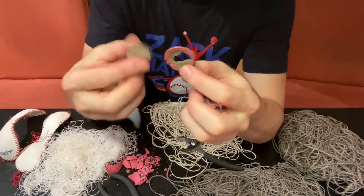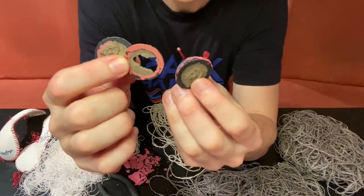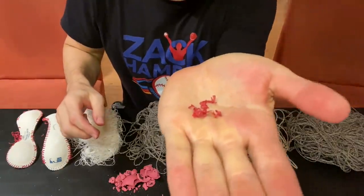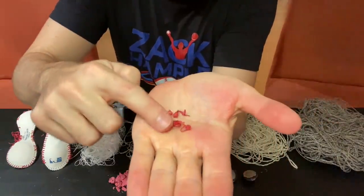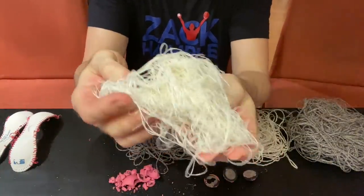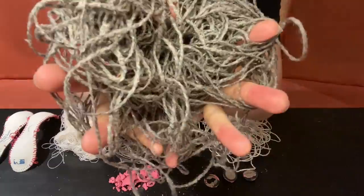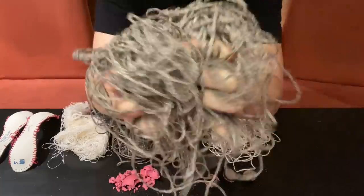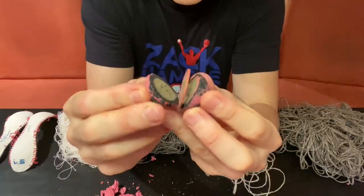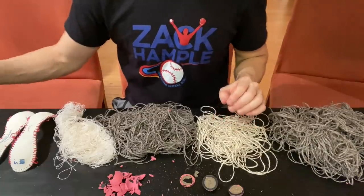Some baseballs the pill and the pellets come apart much easier, but for some reason this one everything was really stuck together. That's it — you can see all the components of the ball: the red thread for the stitches, the two figure-eight pieces of the cowhide cover, followed by the thread and all those layers of yarn. If you add up the four layers, it stretches out to about a thousand feet. Then the rubber pieces from Indonesia, and the very center — the pellet — with black rubber, the washer, and the granulated cork.